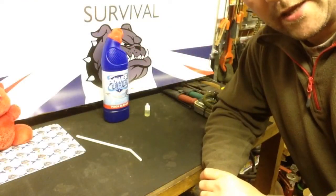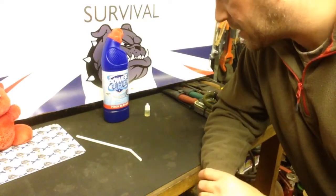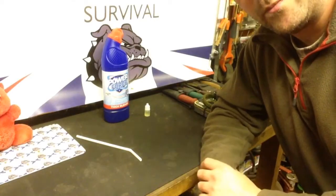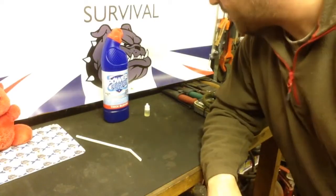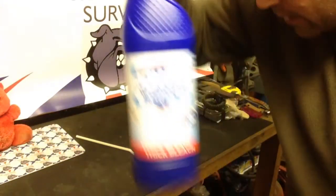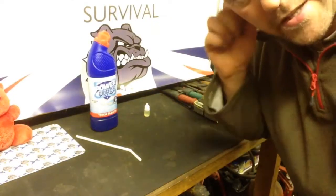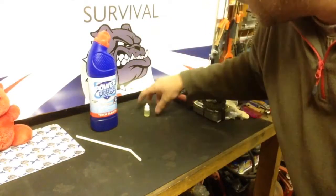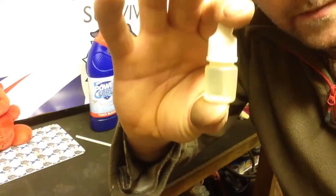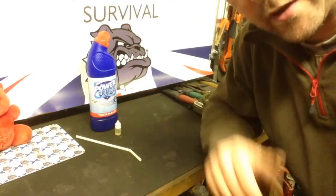Hello again YouTube, Mad Dog here. This video is about water purification, basically on the cheap — keeping it light, simple, and effective. Here I've got some standard domestic household bleach, the unscented variety. You want the basic unscented bleach for this, and I choose to carry a bit of bleach in one of these small vials.